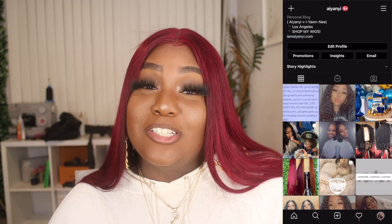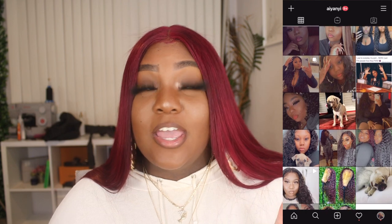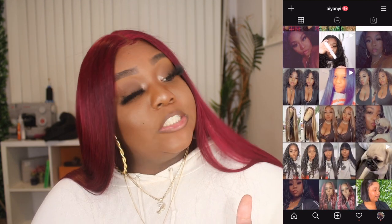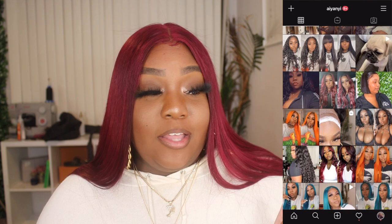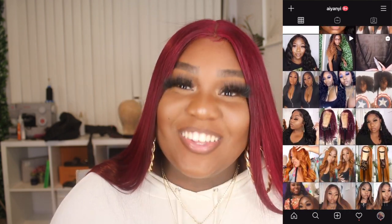Everything I used in this video will be down below in the description box — from the spritz to the flat iron to the hair, everything. If you have any questions or concerns, feel free to leave them in the comment section. Don't forget to follow me on social media. If you're looking for my used wigs, I do sell them on Facebook. My Instagram is going up — I'll post a screenshot right there so make sure you follow me. Snapchat is where I get a little personal. Anyway, thank you guys for watching and you guys have been amazing subscribers. Bye!